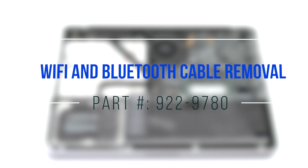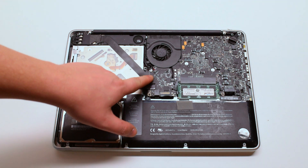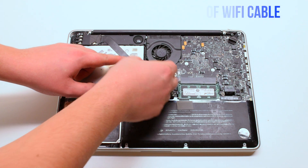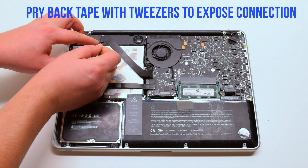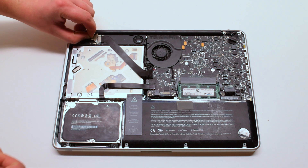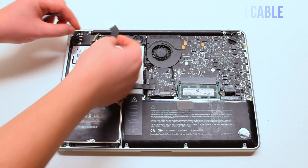Wi-Fi and Bluetooth cable removal. The cable is located right here. Disconnect the logic board side of the cable first. Use tweezers to pry back the tape to expose the card side of the cable, then disconnect the cable from the card.